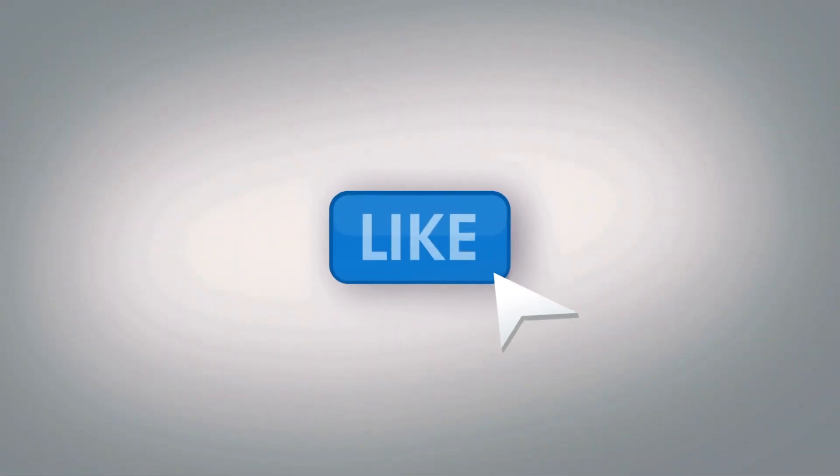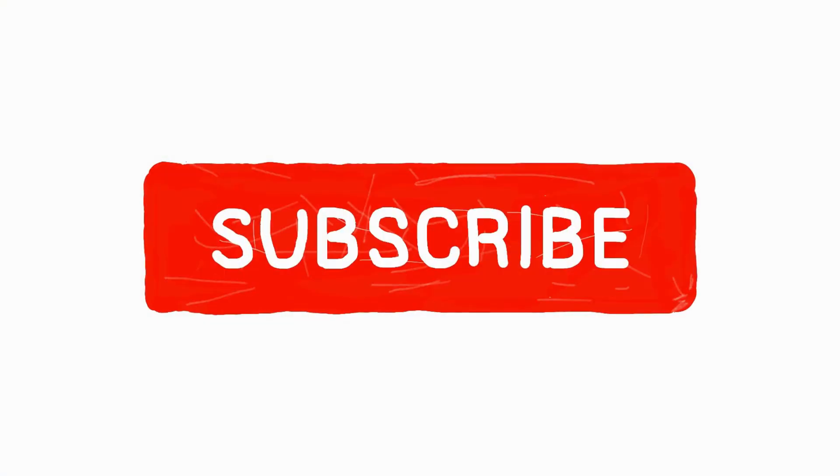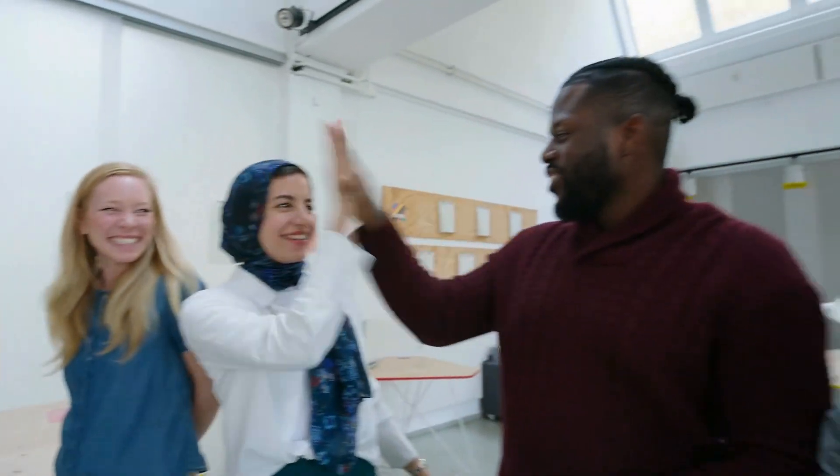Before we roll forward, do me a solid favor. If you find this video helpful, mash that like button, subscribe to our channel, and comment below. It's like a virtual high-five for us at 4REAL.